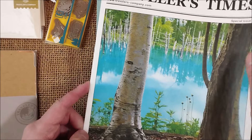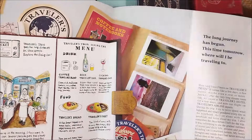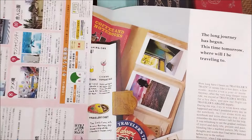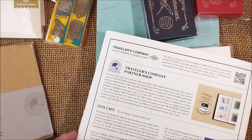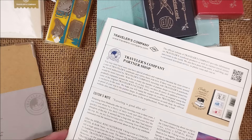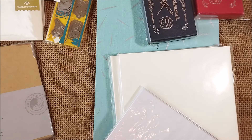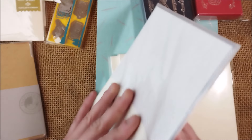This store also has a kind of notebook or magazine with information about the Traveler's Notebook: ideas, featured stores, and so on. It's nice to have. Maybe someday I'll try to make some cutouts and collages, because I think it's fun.